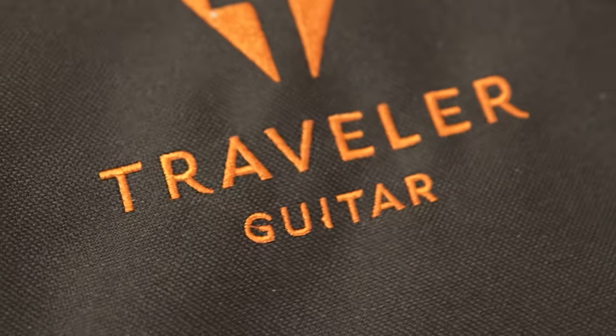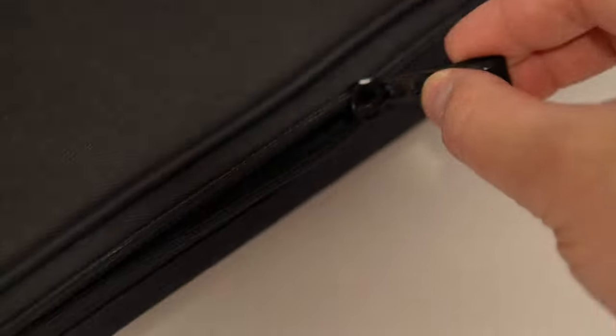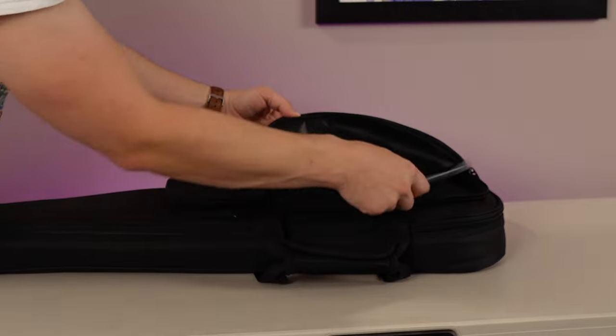I travel to visit family once in a while and space is often limited on those trips, so this is going to be my go-to travel rig, by far. It comes with a great gig bag. I've had a lot of gig bags - some are junk, some offer no protection. This one is really good, with good padding, good zippers, and really good front pockets too.